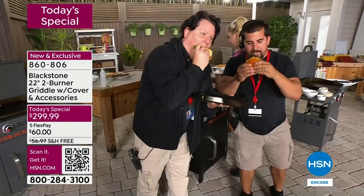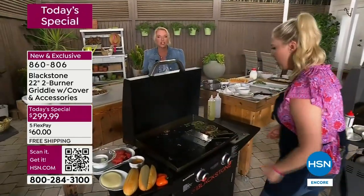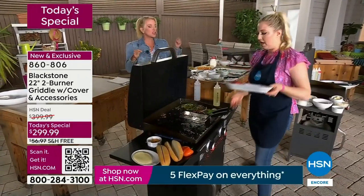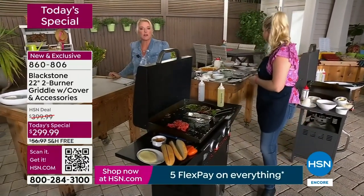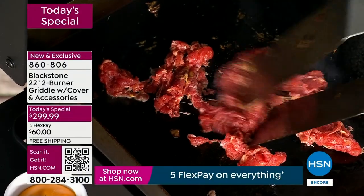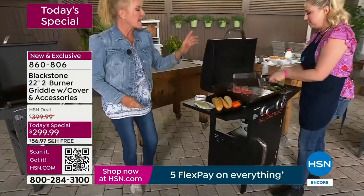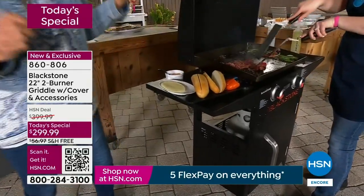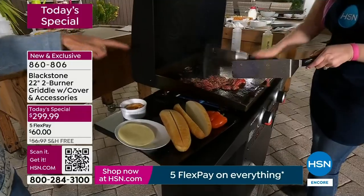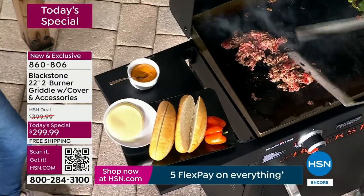That is what it's all about — it's bringing friends and family together. Just you cooking out on your own, having people come over to watch the big game, being outside when the weather finally gets good. There are a couple of features to discuss. With this specific Blackstone, the flat top is actually cold rolled steel. You can hear that — cold rolled steel means there are a lot of grooves and divots.